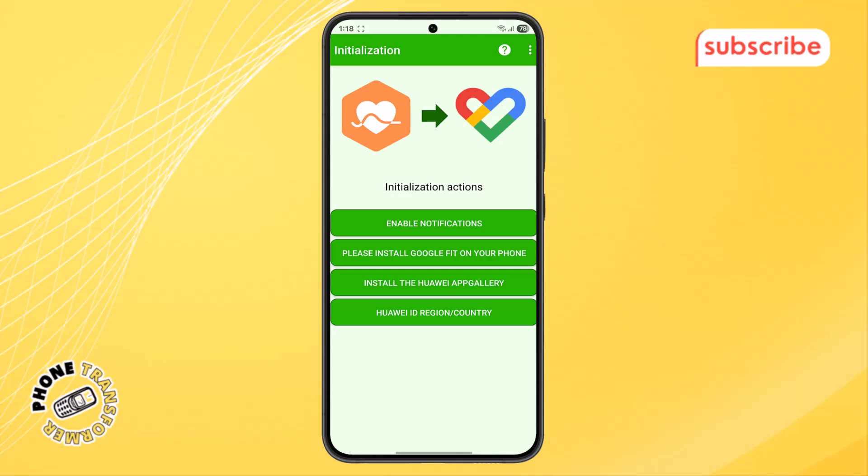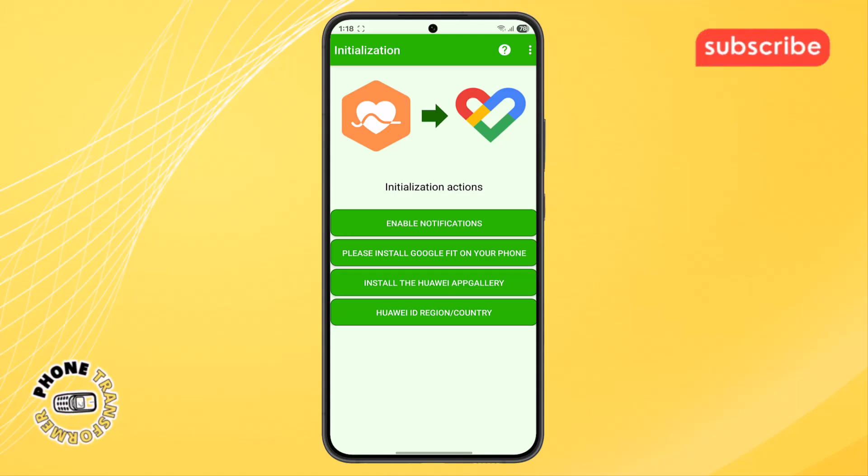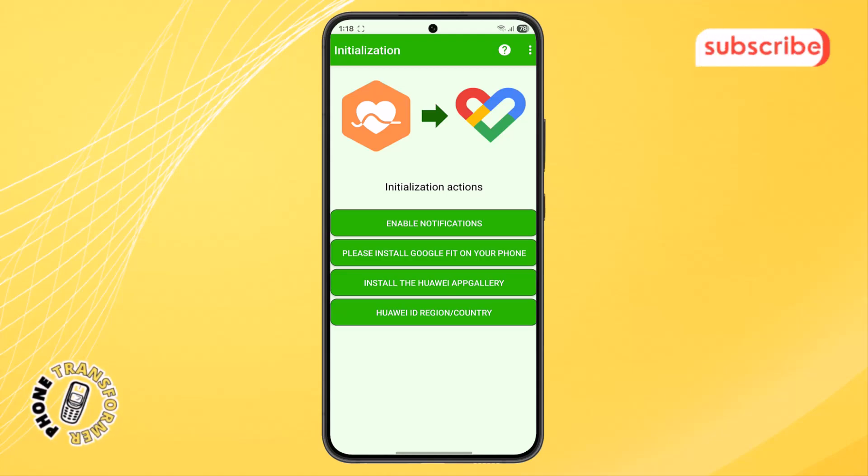This allows HealthSync to securely transfer your fitness data — like your steps, calories, heart rate, and activity stats — from one app to the other without issues.